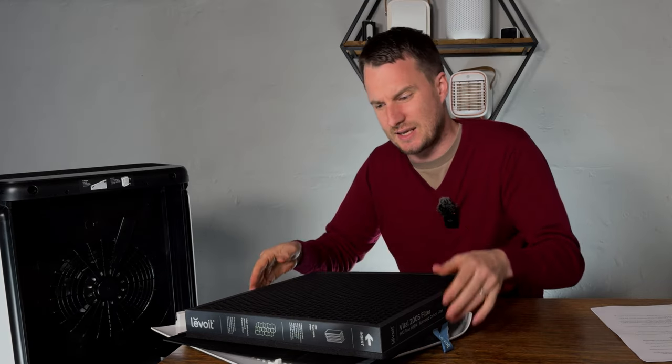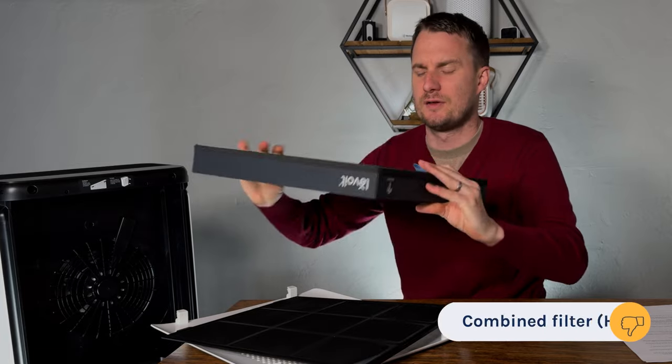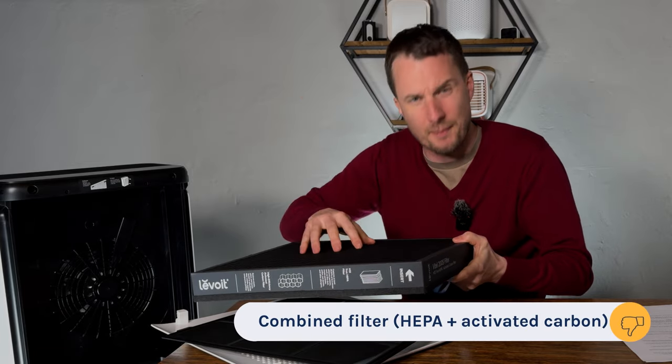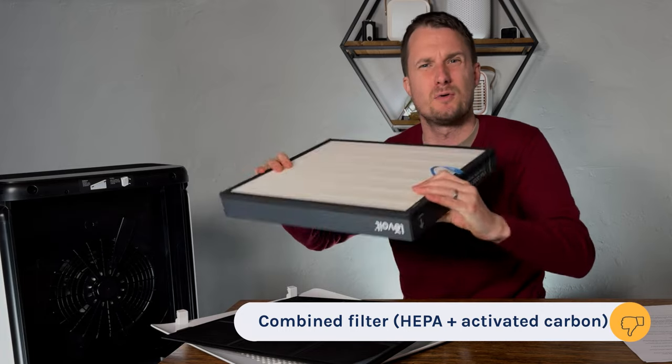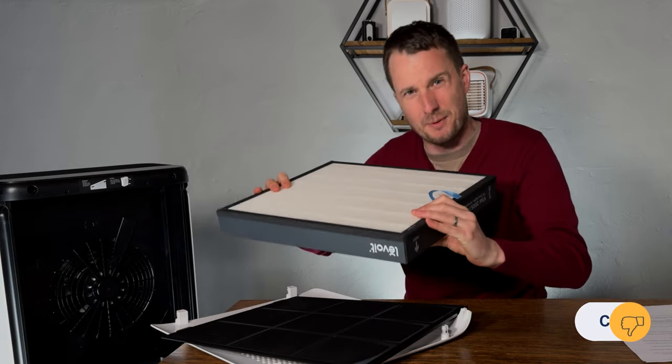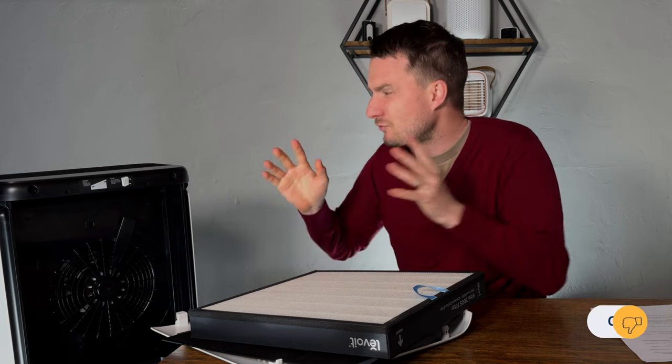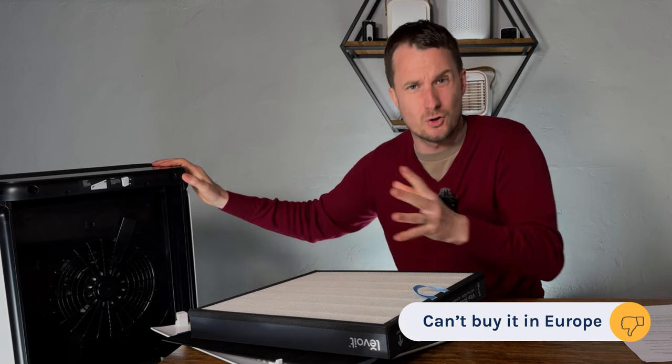Now the three things I don't really like: the first one is the filter itself. The HEPA and carbon are combined, so if you have to change the carbon aspect of the filter, you have to throw the filter away with the HEPA, which is far from ideal. And considering this device has been out for over a year now, it's a real shame that you can't buy it in Europe.